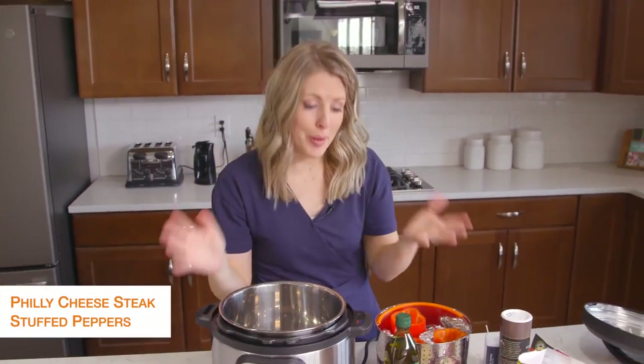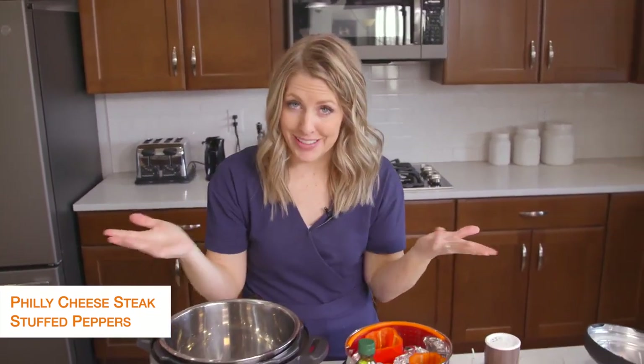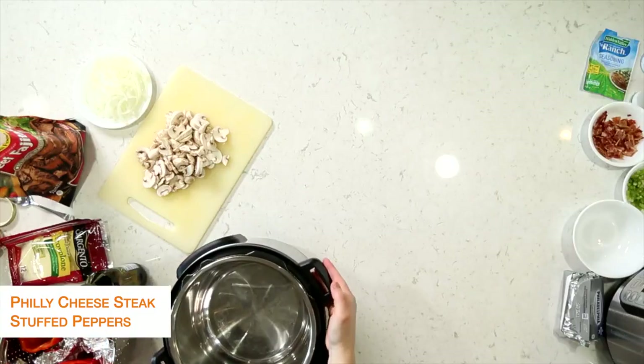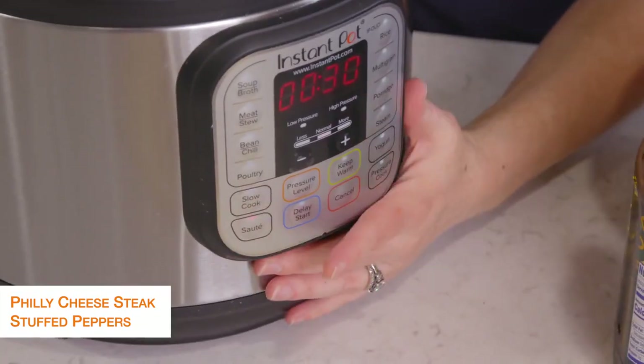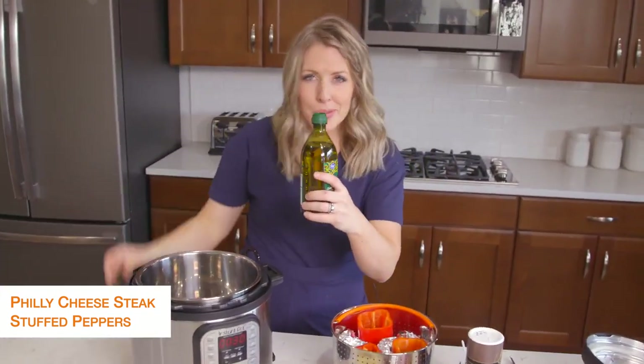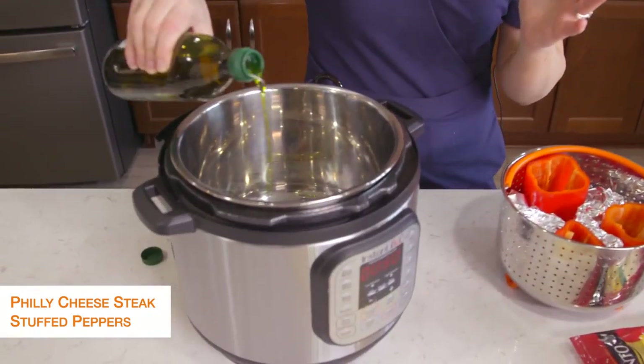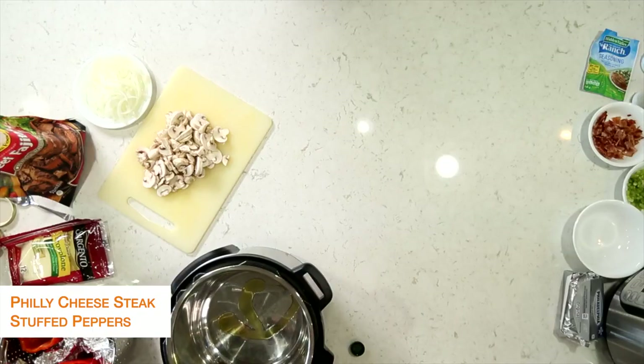The second recipe is Philly cheesesteak stuffed peppers, because you're trying to stay away from the carbs. I thought Philly cheesesteak in peppers would taste amazing. First I'm going to turn my Instant Pot to sauté and heat it up, then put about a tablespoon of olive oil in. We're going to sauté some vegetables, so we just need a little bit of oil.